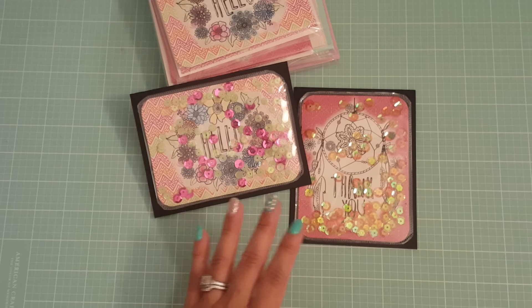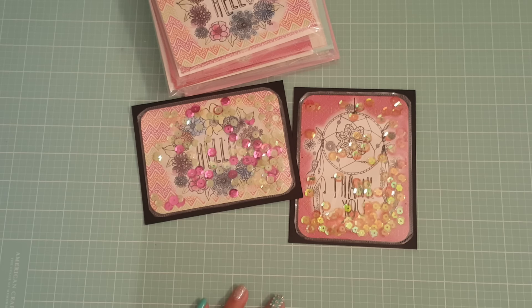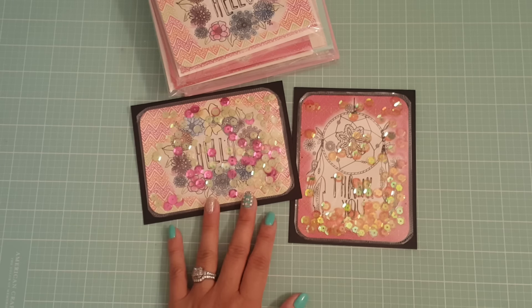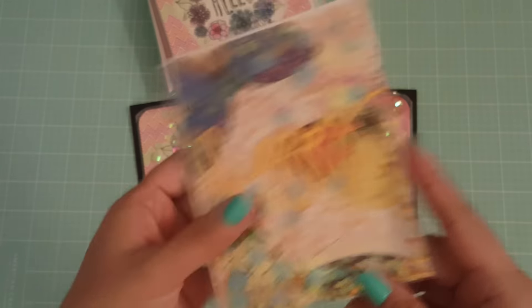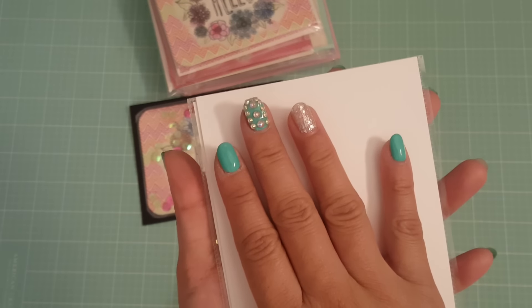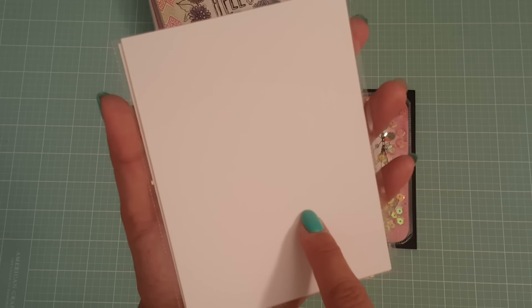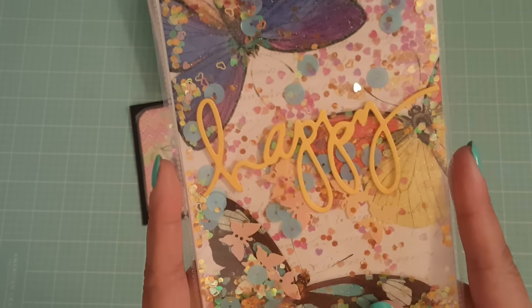The next three that I'm going to show you I did a little bit different. Instead of making them cards, I actually made them kind of like postcards. You're probably not going to want to just mail this in the mail like a postcard, but what I did is I put double-sided tape and smacked on some cardstock on the back. I thought it was a great idea, actually. So very simple.